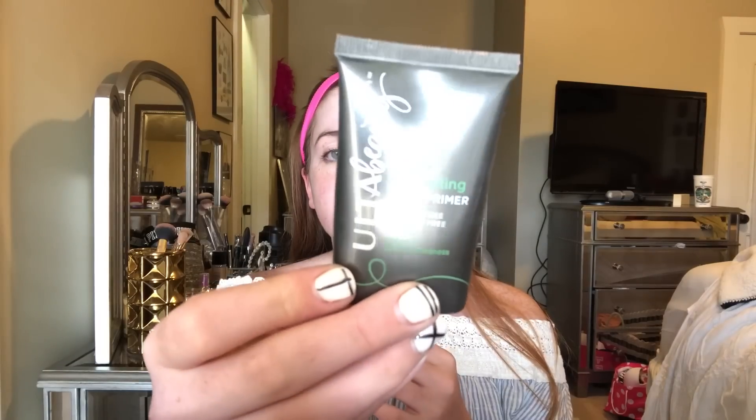To start, we're going to put on primer. The primer I use is a color-correcting face primer from Ulta — it's super affordable compared to other brands. I do have red spots on my face and I really enjoy this primer because it goes on so smoothly, makes your face feel so soft, and smells good. I very much recommend it.